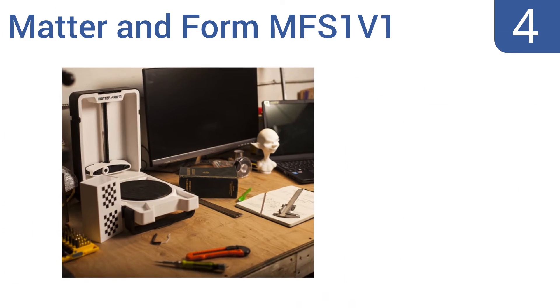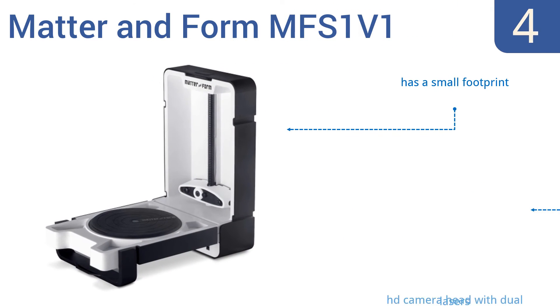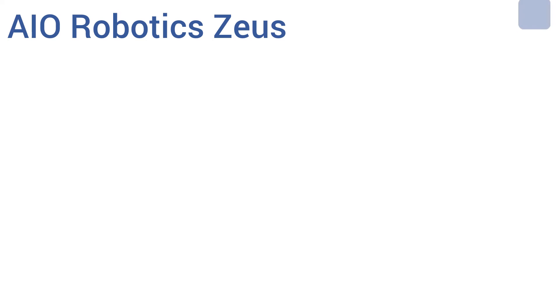At number four, the Matter and Form MFS1V1 performs high-resolution scans in as little as five minutes. It requires no assembly and is ready to use right out of the box. It uses custom software meshing algorithms that create watertight meshes, making an item ready to print or animate. It has a small footprint and an HD camera head with dual lasers, but it doesn't have any built-in lighting.